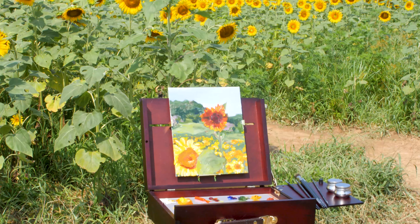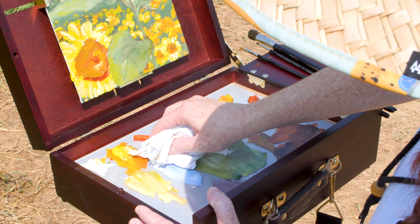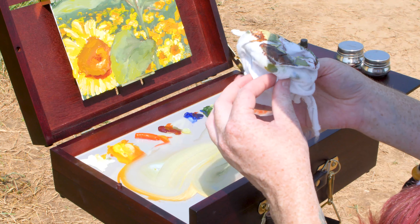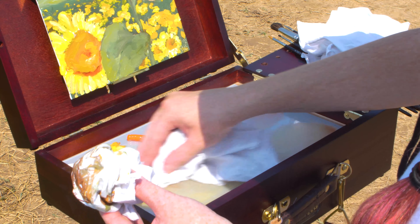Here you can see my finished painting, but that is not where our plein air painting ends really. I usually bring quite a few of the easy wiper rags, and that's how I not only keep my brushes clean while I'm in the field but also minimize trash. I'll tuck a few of those into my Pochade box as well.